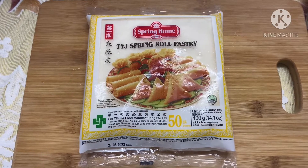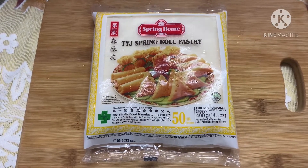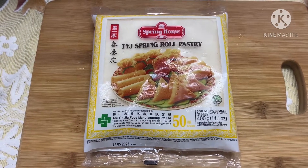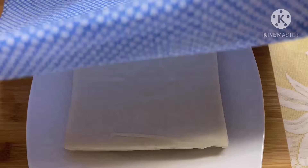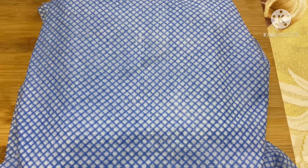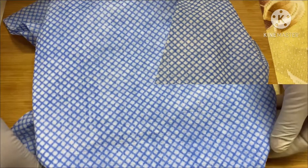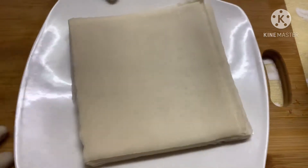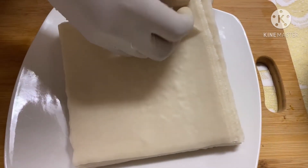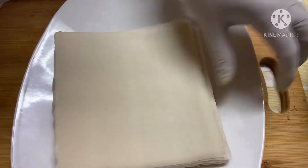In addition to having a good filling, you also need a good wrapper. Here I'm using the TYJ spring roll pastry — you can find this in any Asian store in the freezer section. Take the sheets out of the packaging and cover them with a damp towel for one hour at room temperature. Once softened, start separating the sheets from each other and cover them again with the damp towel so that the sheets don't harden.